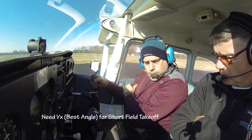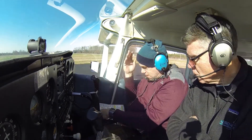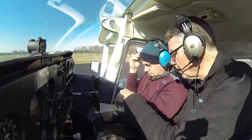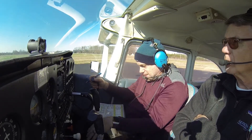The best rate of climb? The best rate of climb is 67 miles per hour — I'm sorry, 70 miles per hour. Actually, the best rate of climb is 80, the best angle of climb is 66. You want best angle? Yes, best angle — 66.